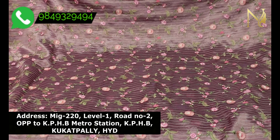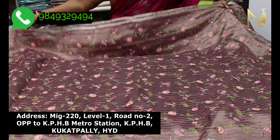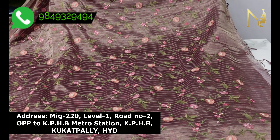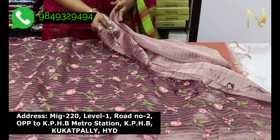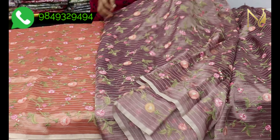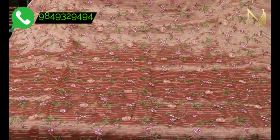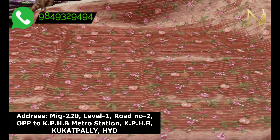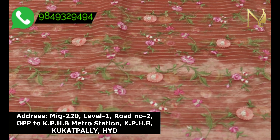You can see and choose the pattern you like. You can also use this material as a blouse — the blouse running material is also available. The same pattern and quality comes in a peach and brick shade as well, with the same fabric and a plain blouse.